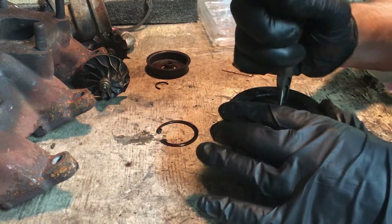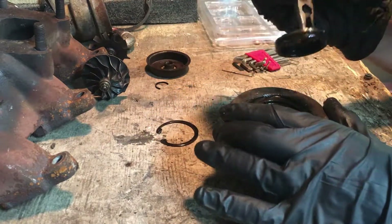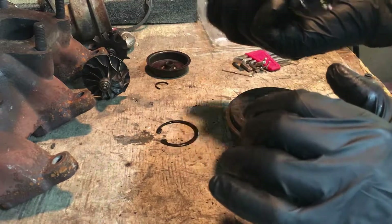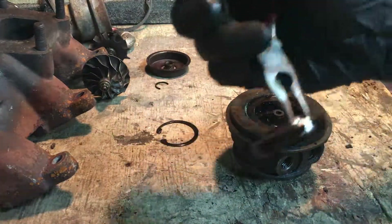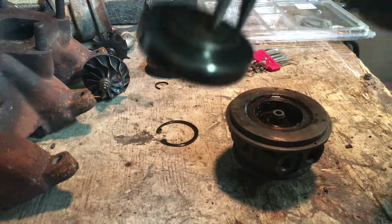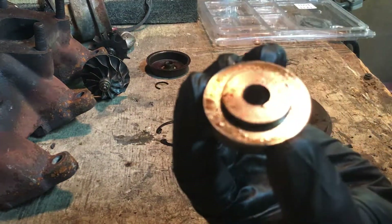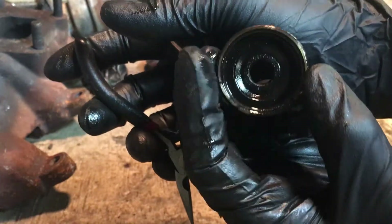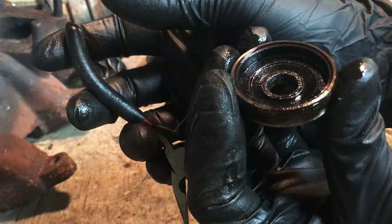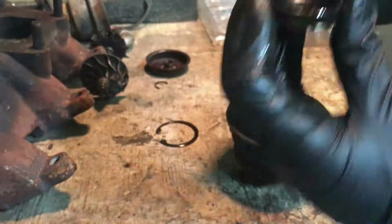Oh, gosh. Oh, my gosh. Yeah, I got this in the rebuild kit. I thought I ordered the wrong rebuild kit — I did not look up the serial number or nothing, just looked up the year of my vehicle, and I found what I needed. Look at all that in there — nasty, nasty, nasty!